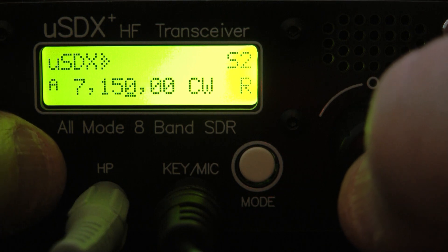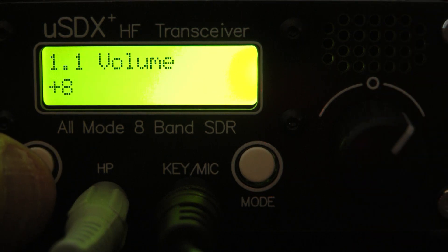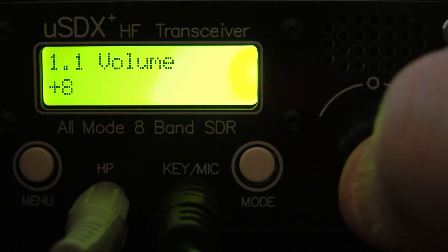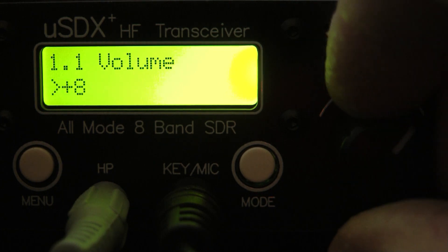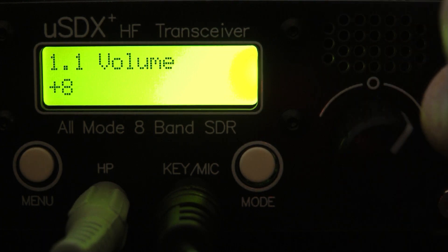Let's go into the menu now. To do anything in this radio you've got to go into the menu. For instance, if we want to change the volume, you just simply press the VFO encoder knob once and you can change the volume to whatever level you want, then press it again to go to the next menu item.